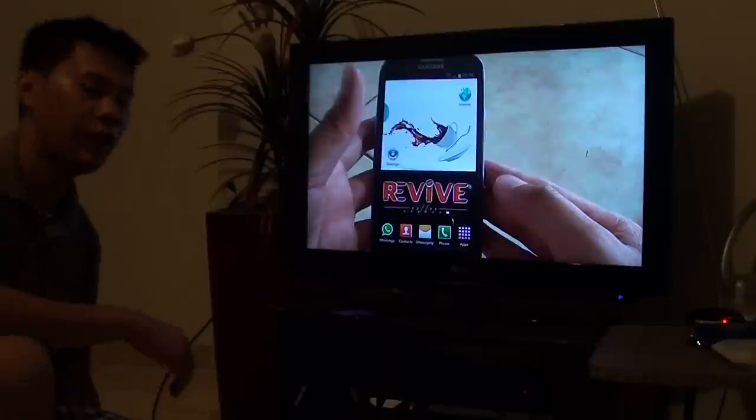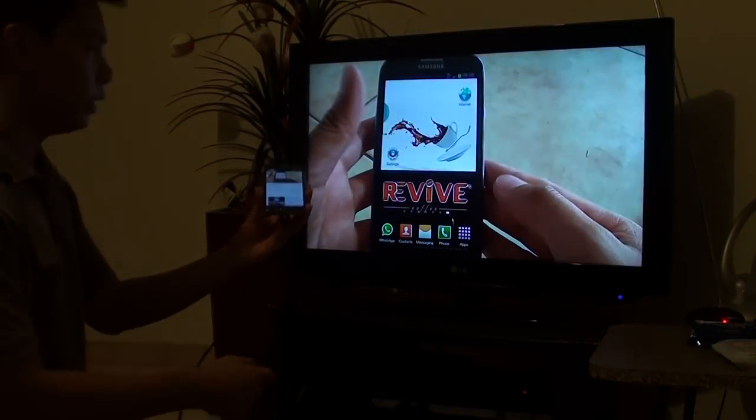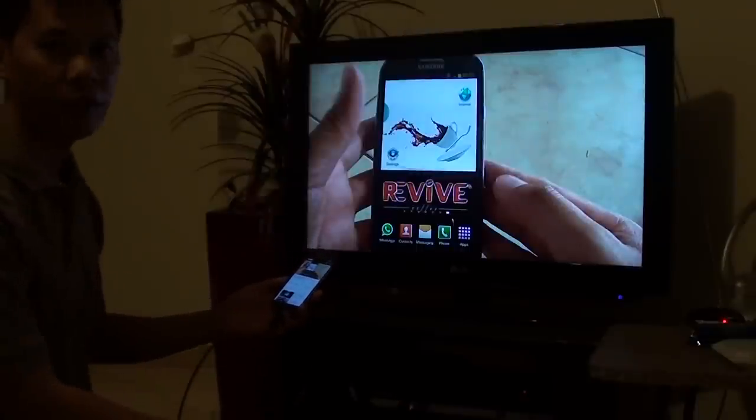So you can see that's how you can easily connect the phone using the adapter, the power source and the HDMI cable to the TV. And that's how you do it.